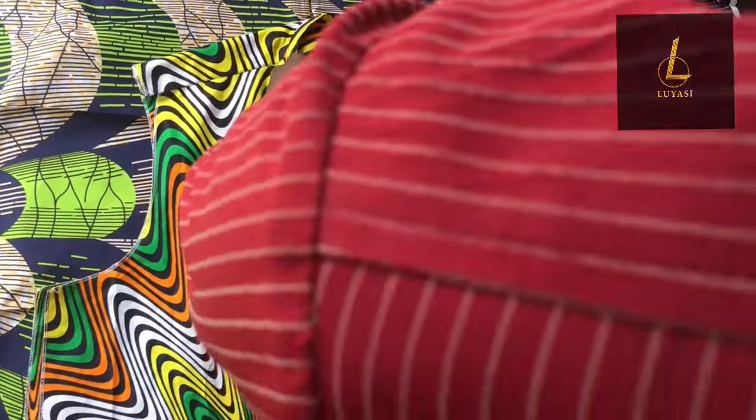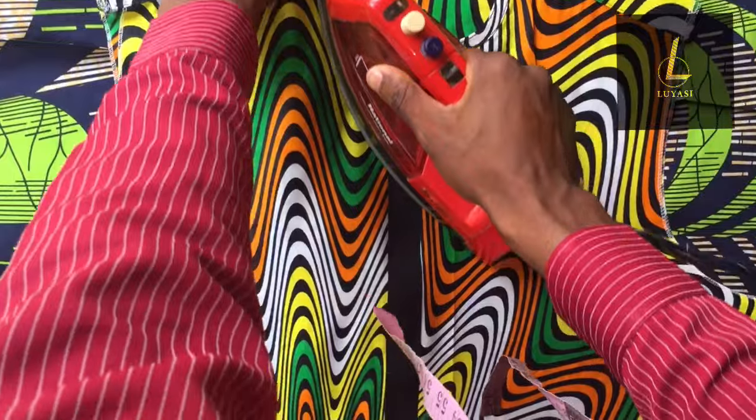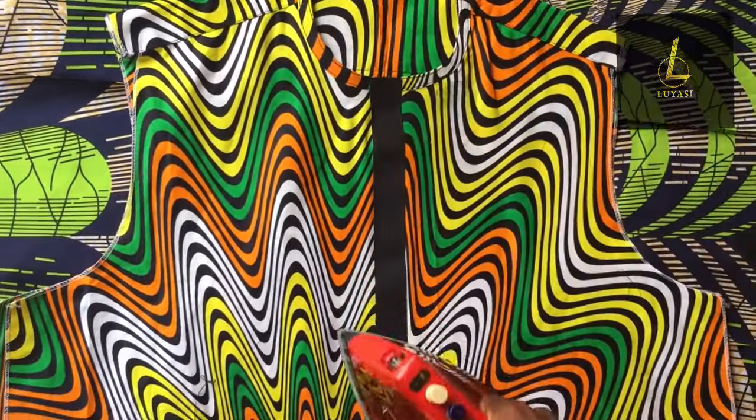As you can see, we have a placket looking very nice and sharp. I just fixed it, so I'm giving it a good press so that you can see how well it will look. As you can see it's looking very nice.